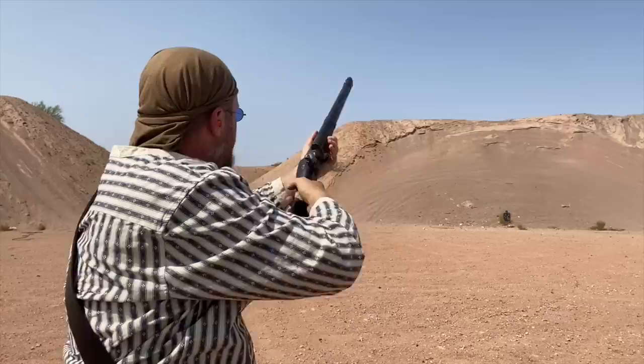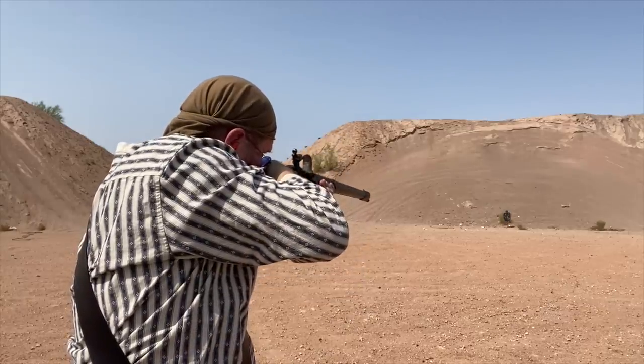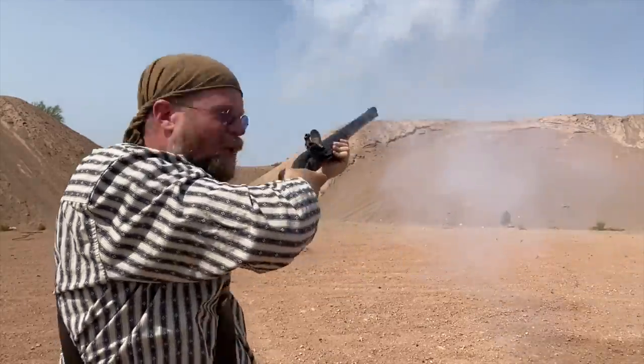Here we go. There we go — second shot, I'm hitting. Let's do one more for fun.